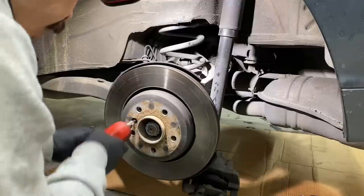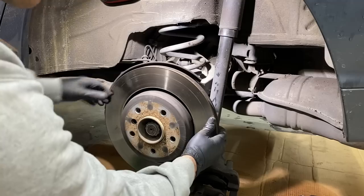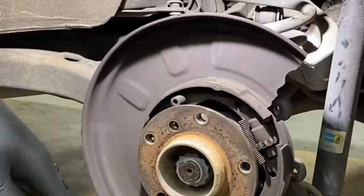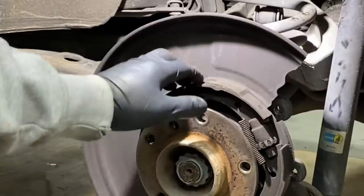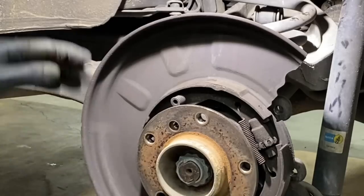Get this rotor out. The parking brake is missing — it's broken off — so we're going to have to rebuild these parking brakes.